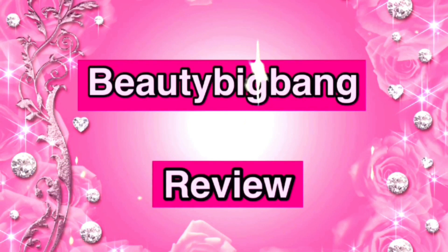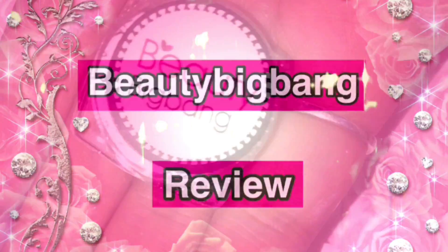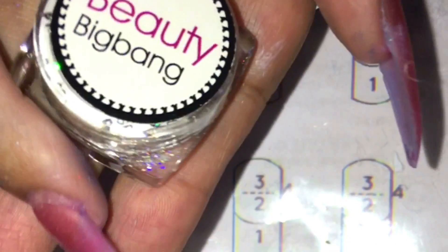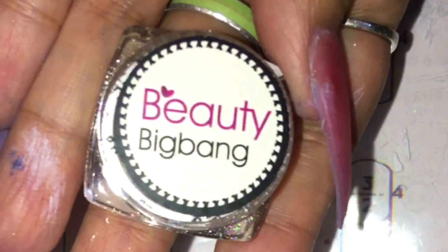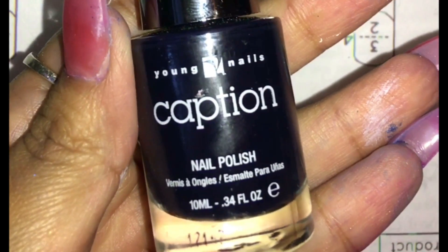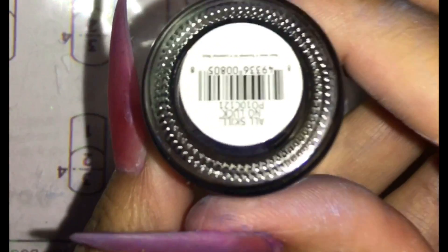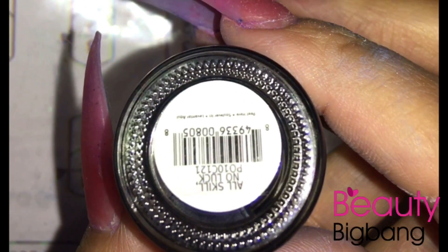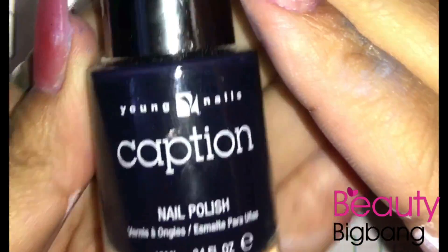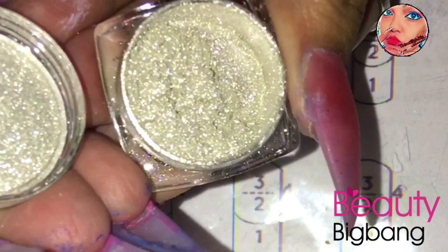Hey everyone, I'm back with a review of the silver chrome pigment powder that I got from Beauty Big Bang. I really love these powders — I think I'm completely powdered out though. I'm using the Young Nails caption polish and I'm doing a voiceover so you can go ahead and read it, but this is what it looks like. It is actually really full compared to the other one.